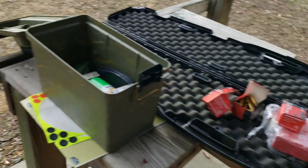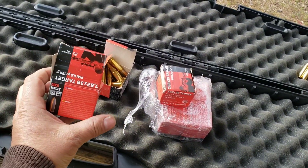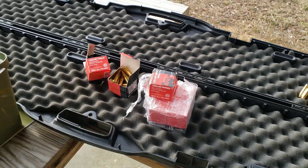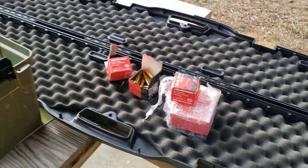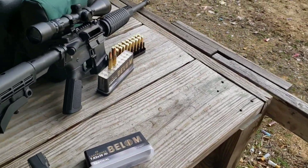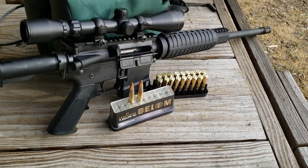I just wrapped up testing this Gecko — if I'm saying that one correctly — 7.62x39, so if you missed that, I'll put a link in the description if you want to check those out as well. In this one we're going to see how these Bellum — or however you say it — perform.